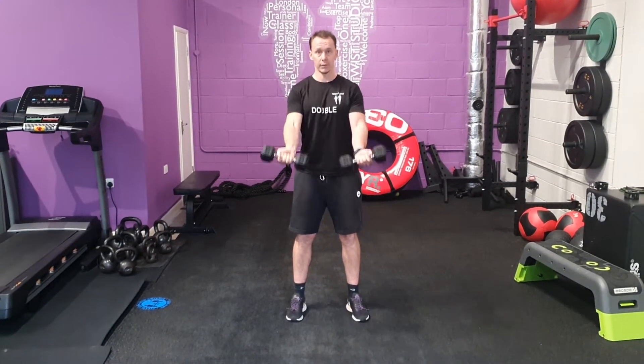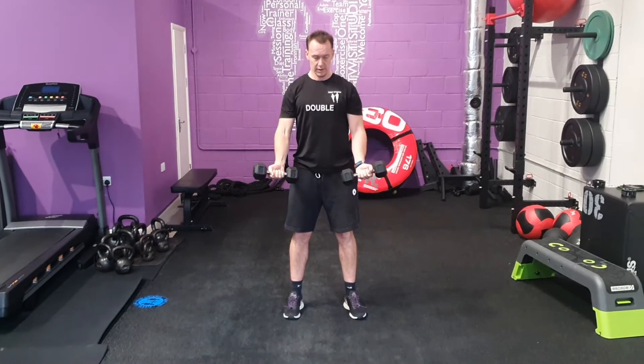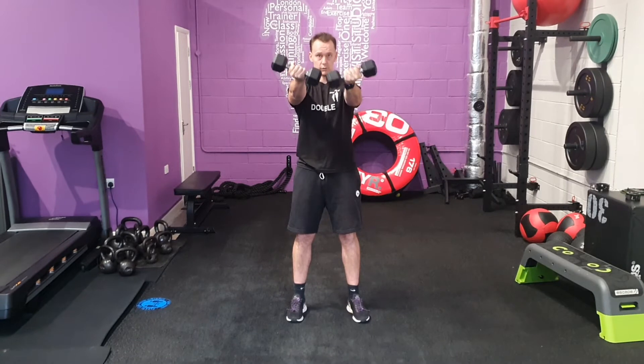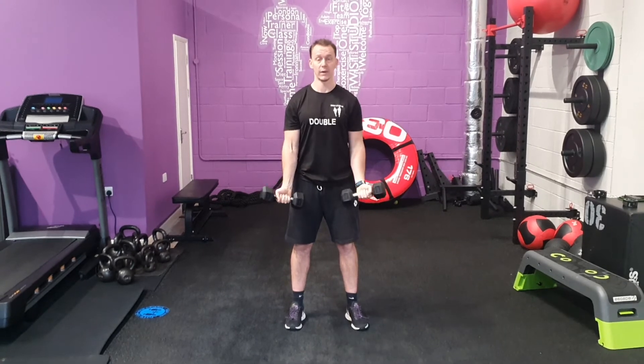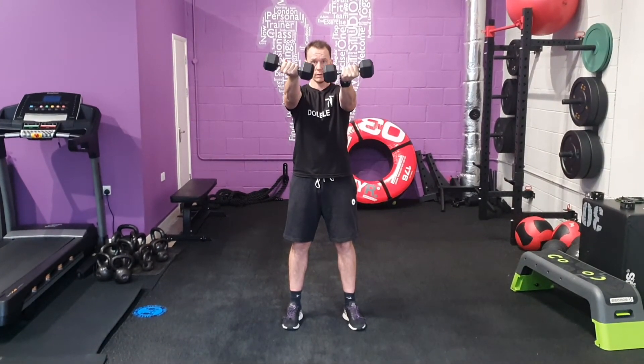So from here, come up, squeeze, and back slightly out. Squeeze your chest, squeeze your dumbbells as you raise. You're going to raise those weights at the top of your chest when you come up with your chin. And nice, controllable way down.